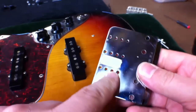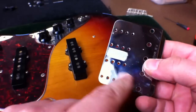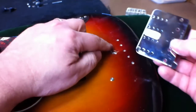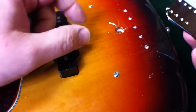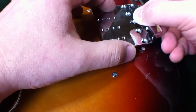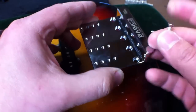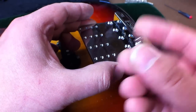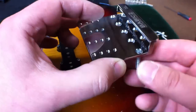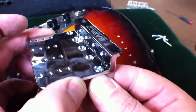On the bottom of the Full Contact bridge plate, there's a roughed-up area — you want to align that with your ground wire, your pickup ground wire, when you mount the bridge so the bridge is well grounded. Also make sure you use the screws included with the Full Contact Hardware kit, because these have flat heads, and you want that flat head to sit below the bridge plate surface when mounted.